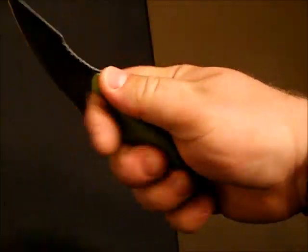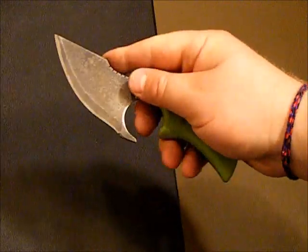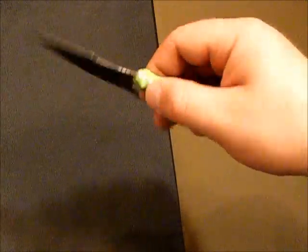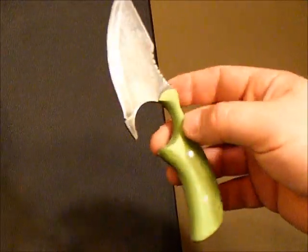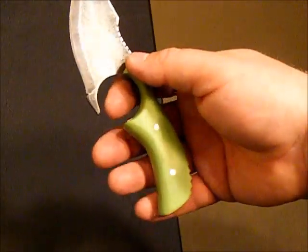This jimping right here is really comfortable. This is just used for skinning animals — nothing more really than that. You try to chop with it, you're going to break it. It's not the strongest knife in the world. You're not going to pry a door open with it, but this thing is amazing for skinning.